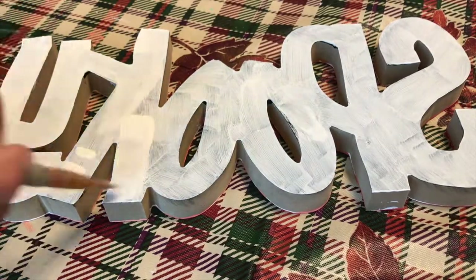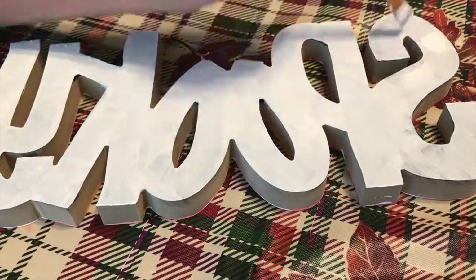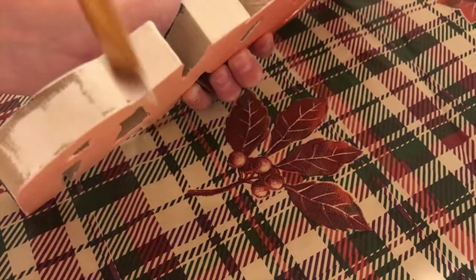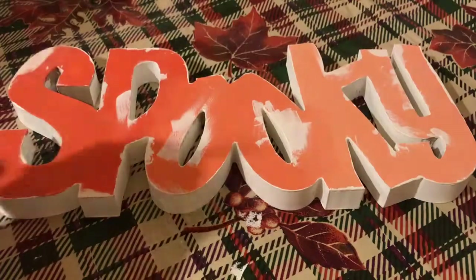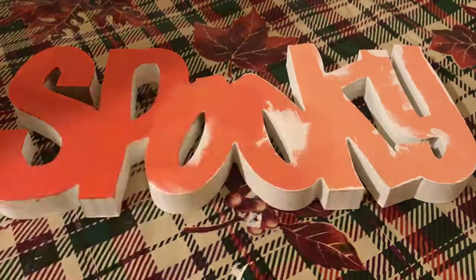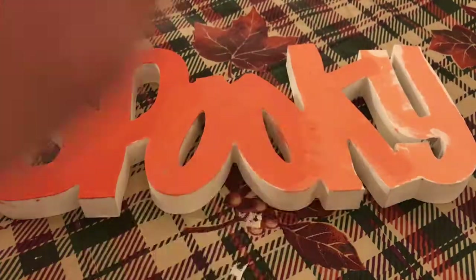Next, I threw a base coat on the edges and the back of the sign, which probably should have been done first, because the whole front of the sign got messed up with white paint and I had to go back over it. But it's okay — I did about one or two coats on the back and just one coat around the edges and on the insides. It is a little tedious to get on the insides of the letters, but it makes for a really nice finish, so I would definitely recommend getting all of the edges.